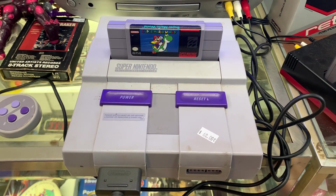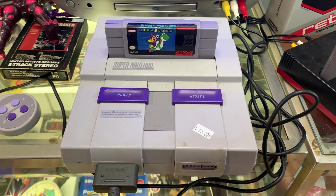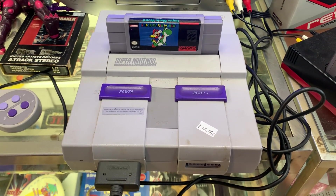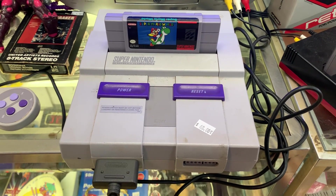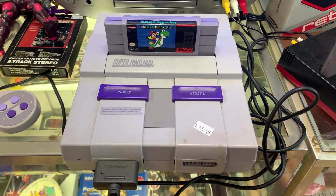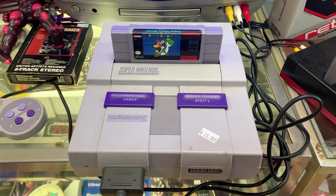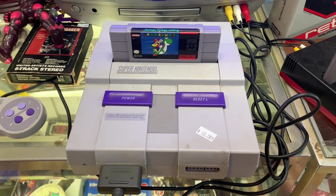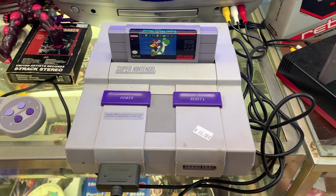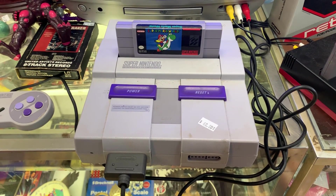Anyway, that's a brief overview of the Super Nintendo Entertainment System. If you have any suggestions for future consoles we should take a look at — I don't go too in-depth, I more or less just showcase them to show what they look like and give a little information — just let us know. Remember to like and subscribe, and we'll make more videos soon. Until next time, this is the Starship Review signing off.